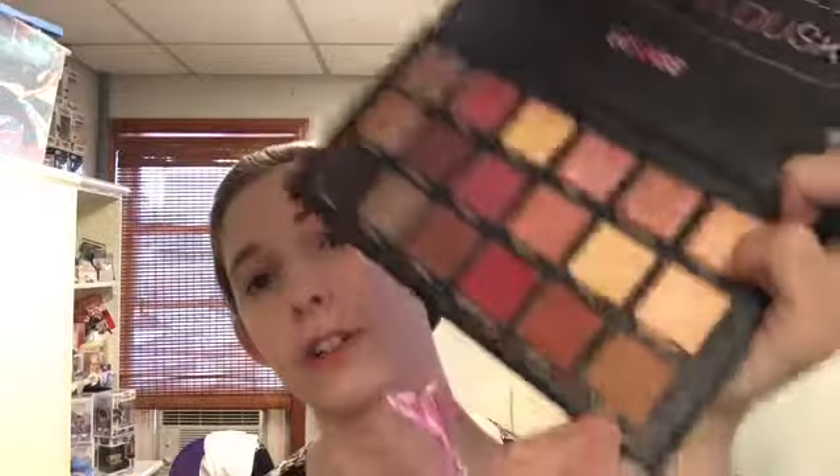Next, I'm going to take my fluffy brush from Wish and go into Blazing, which is a neutral, warm, medium brown. I'm going to go lightly and just start building up a transition shade. Next, I'm going in with the same shade but with my BH Cosmetics brush with a 3 on it, just to make sure I have it where I want it and deep enough where I want it to be more opaque.